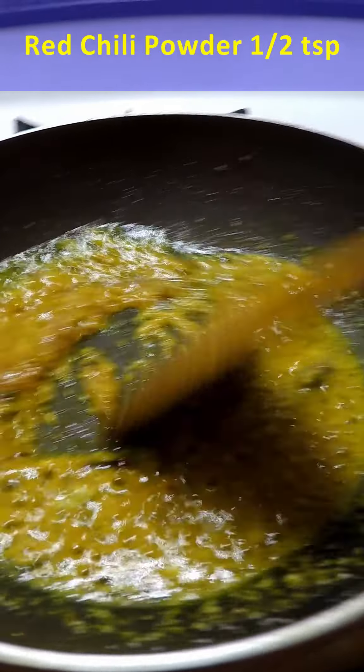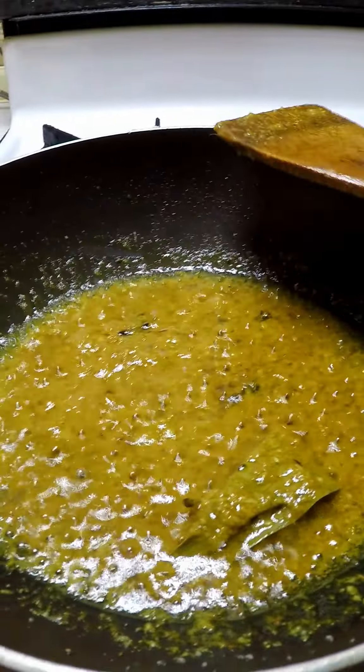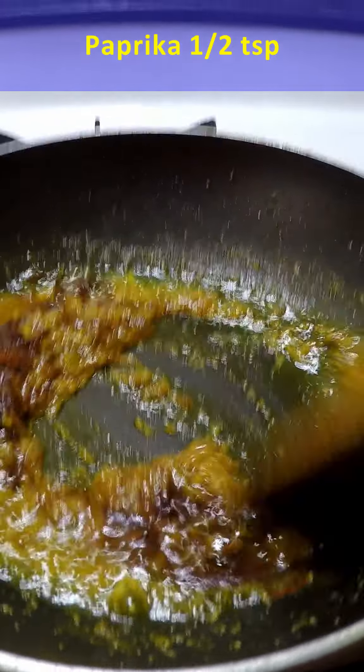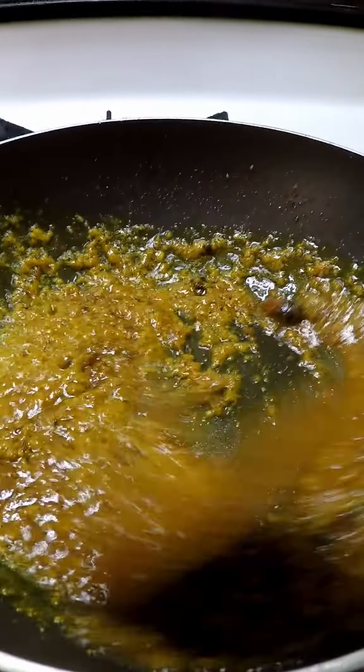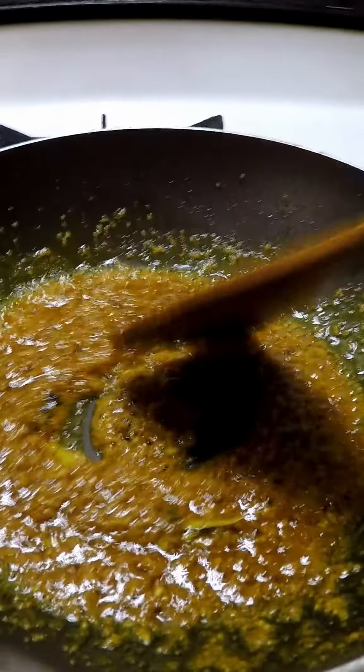This is how to cook with the microwave. I'm going to cook with the microwave. Let's go.